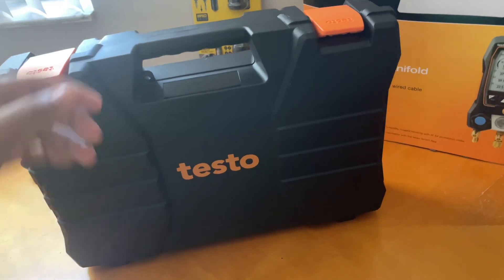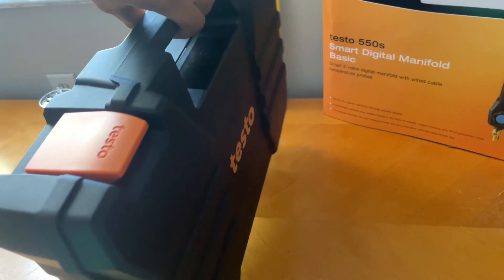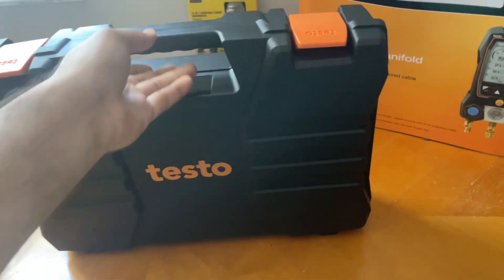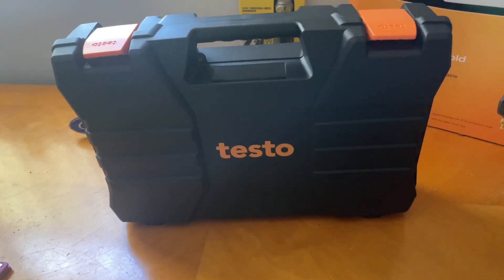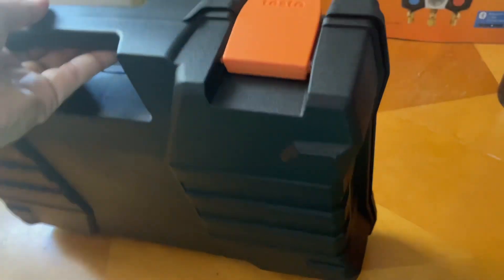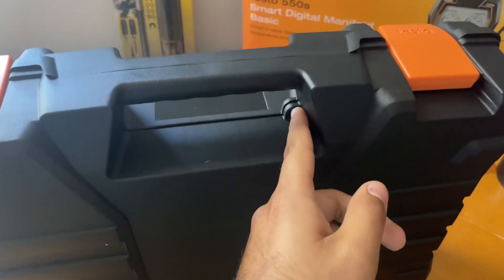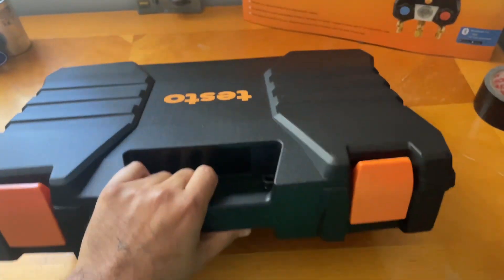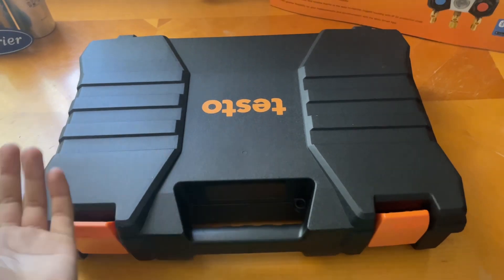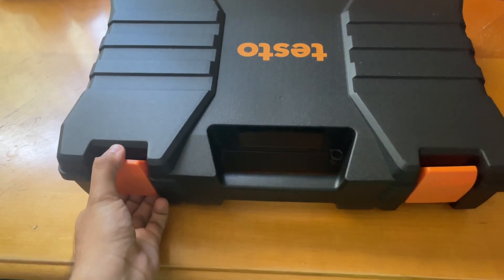Okay, I got the Testo gauges out and this is the box — it comes in a nice black case. Nothing too fancy, but it's a solid black case. You can see the Testo branding on it and on the latches. You could even put a lock on here if you wanted to. It's a nice box — let's open it up and see what's inside.